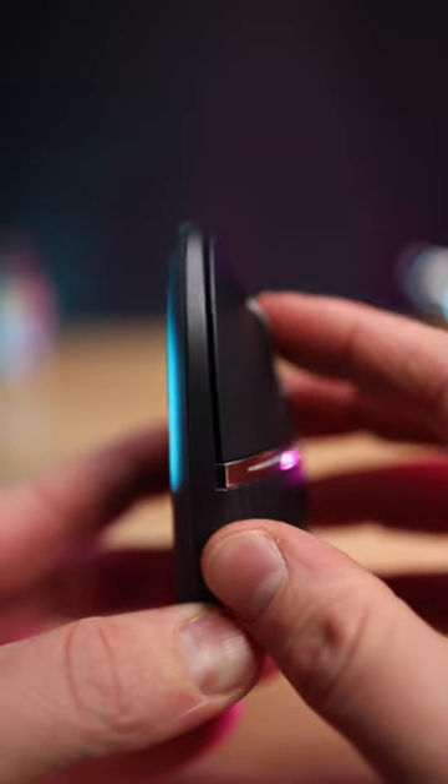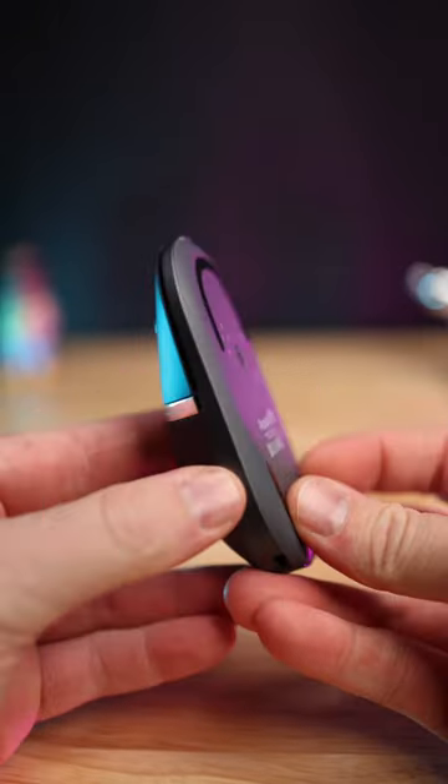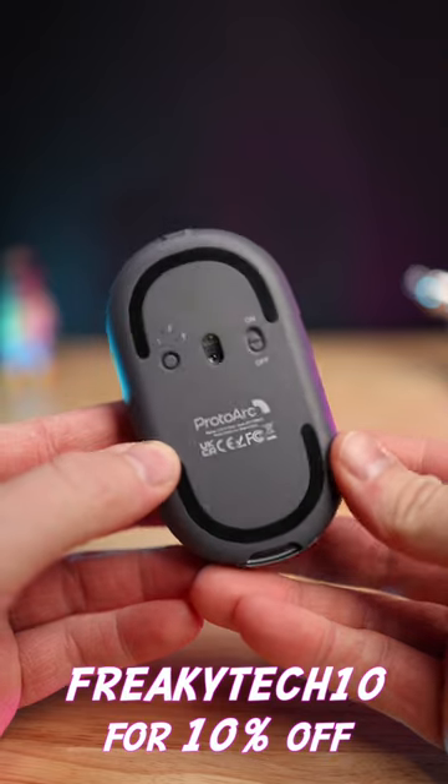At just $64, the hub mouse is well-built and perfect to travel with your setup, and you can get it even cheaper if you use my promo code FREAKYTECH10 for 10% off. Be sure to follow Freaky Tech Reviews for more gaming and tech product videos.